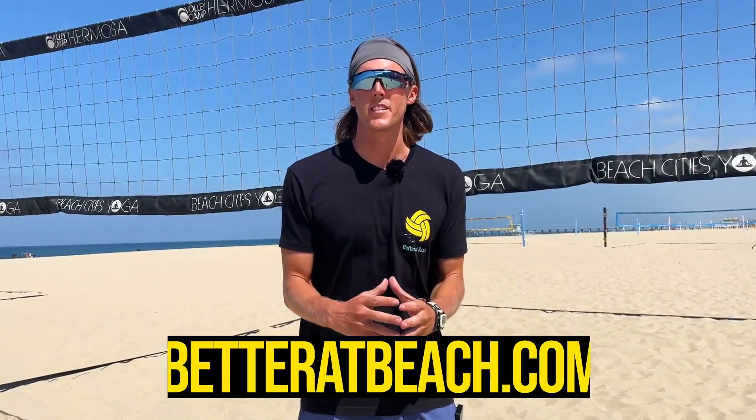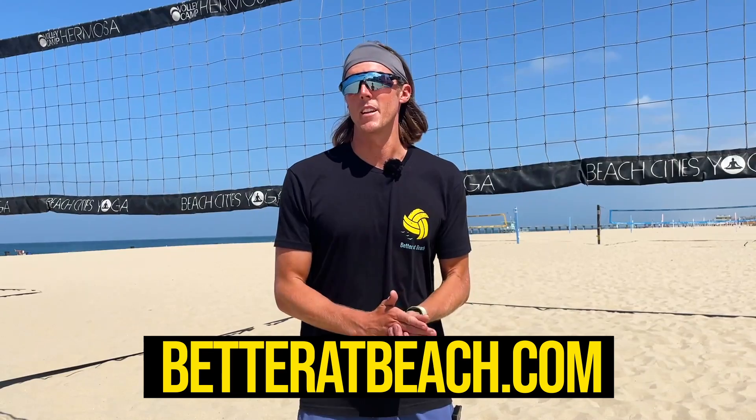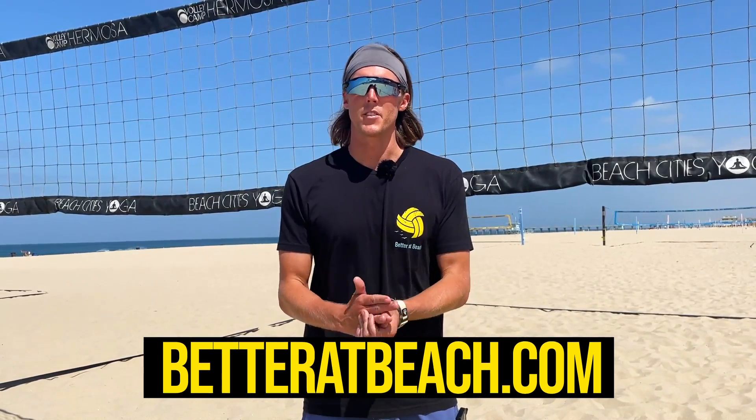Thank you guys for tuning in. I need a favor from you — if you have any questions on attacking, please leave a comment below so that we can come up with some more ideas on more videos to make to help you guys out. And also, if you're looking to join a community that is learning together, make sure you head over to betteratbeach.com and join our elite membership. These people are meeting weekly to discuss problems and issues that they're having in the game, and we've already seen huge growth. See you guys next time.